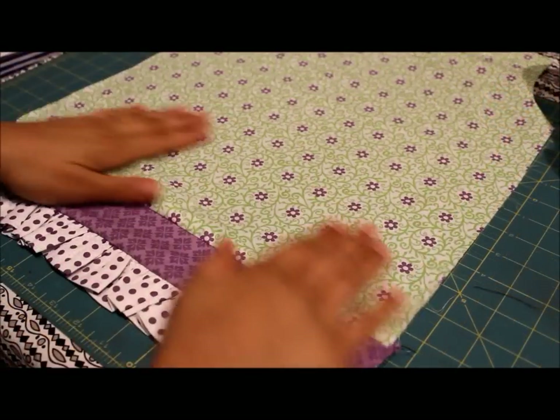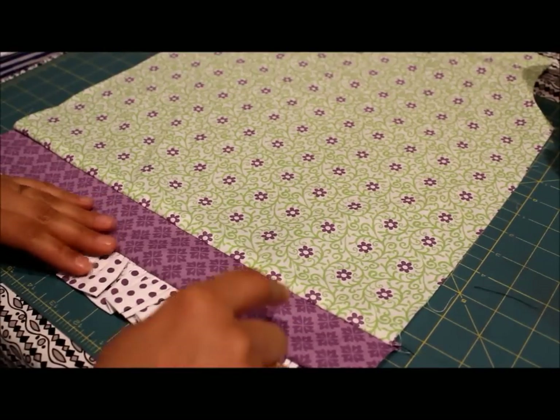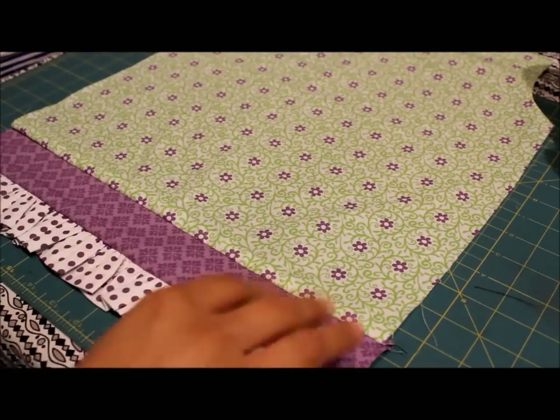Here you can see what the front or the back of the dress will look like once it's completed. I used a different fabric here from the ruffle — you can keep them the same as I did in this other little dress here, where it's the same panel and the same ruffle. You can do that, or you can switch it up if you want.